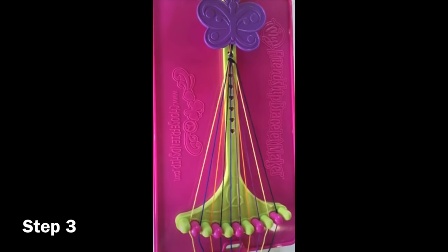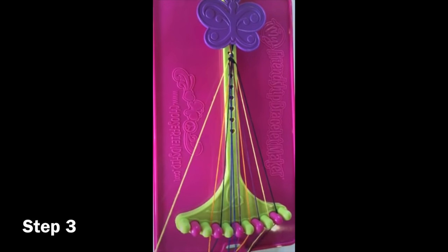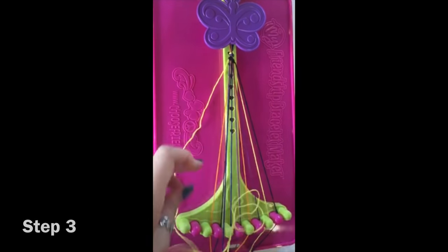Now you've completed your first rotation with the black string. To keep the rotation going, pick up your new string number one and tie double right-handed knots on strings two through ten.